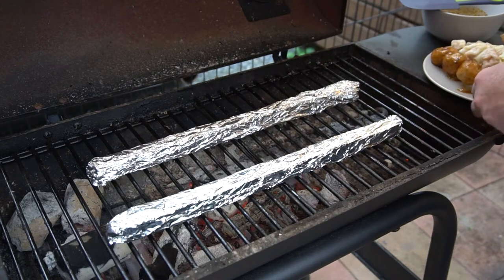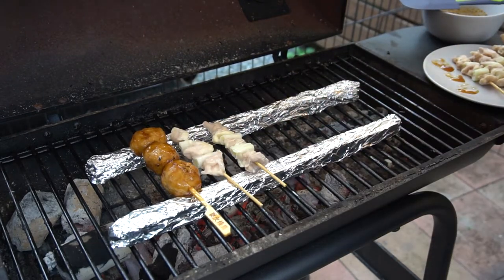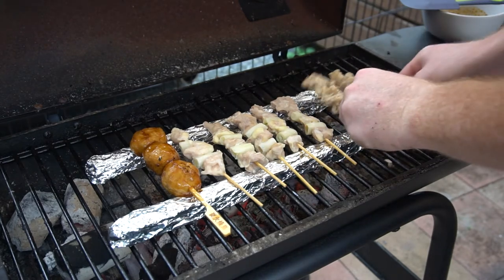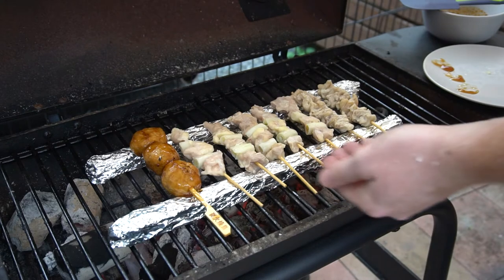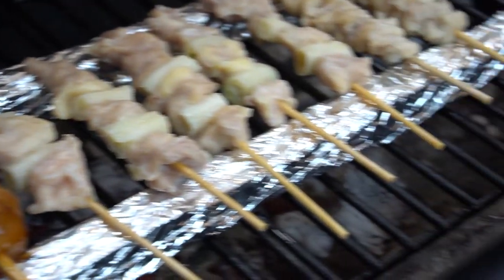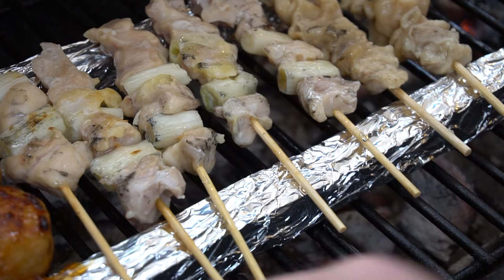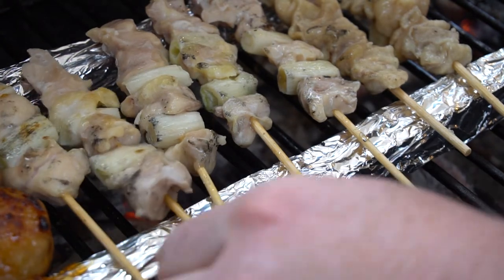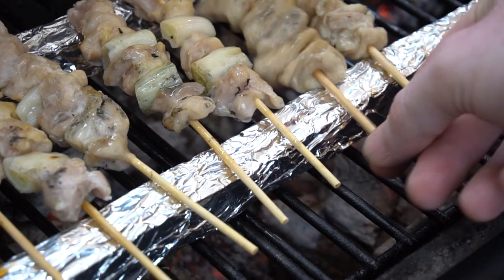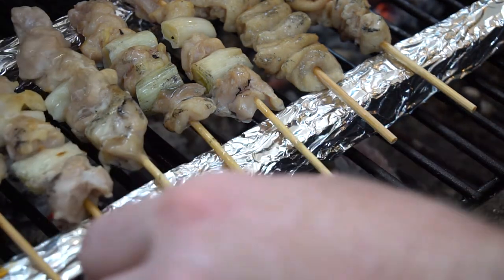We are going to throw our yakitori onto the grill here. We're going to cook these for about five to ten minutes and rotate every two minutes. We'll put some tare on a few of them and keep a couple just with shio. So we've got our tsukine, our negima, and our kawa — which is, again, chicken skin. Really delicious. Let's give that a few minutes to cook up. Let's go ahead and start turning these over — they're already smelling really good. We're not going to add the tare sauce until these negimas are just about done, then we'll throw that on there.